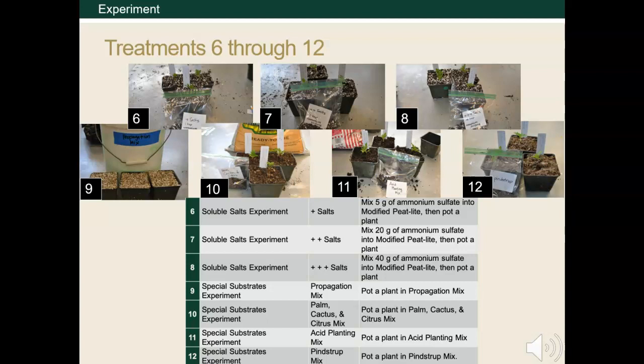The last four treatments represent different specialized substrates to replace the modified peat light. These include a propagation mix, a palm, cactus, and citrus mix, an acid planting mix, and a Pinebark mix.